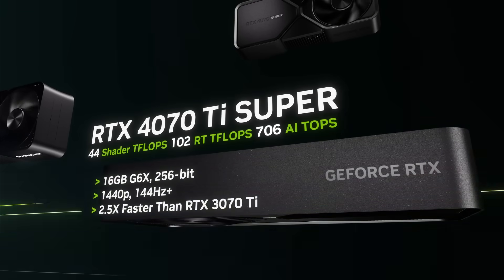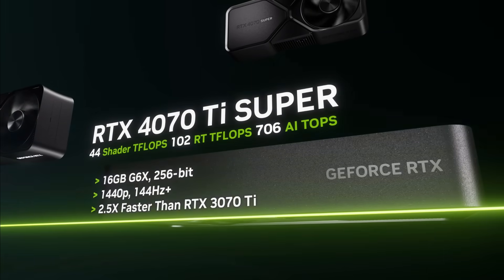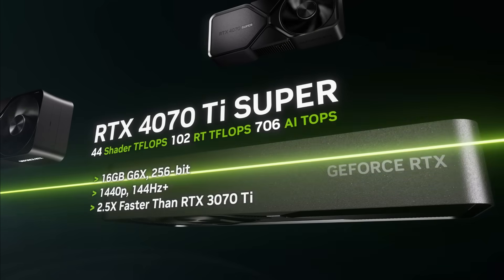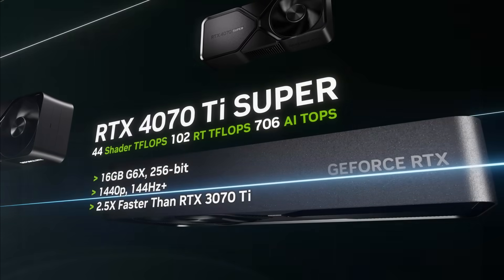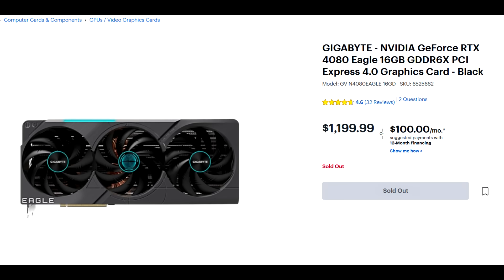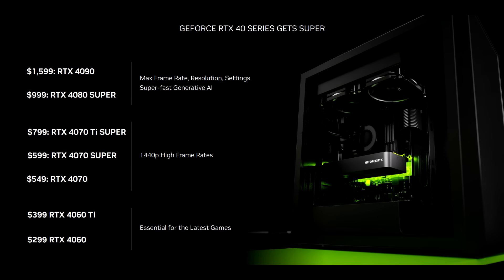When it came to the RTX 4070 Ti Super, this was a GPU that many others were saying would be the most popular amongst the bunch. One of the main reasons for that is because when we saw the specs, it was looking like a card that would be on the heels of an RTX 4080. Considering before the announcement of the 40 Super series you'd have to pay around $1,200 for that level of performance, the idea seemed appealing that after a year, for $400 less, you'd be able to attain that level of performance.